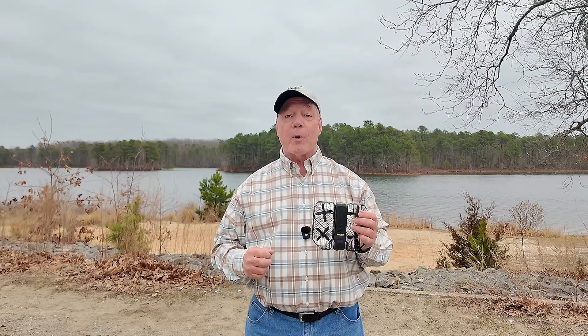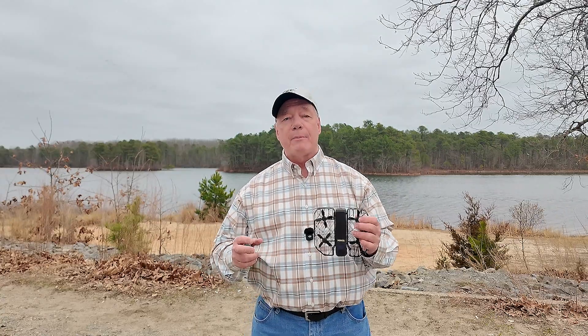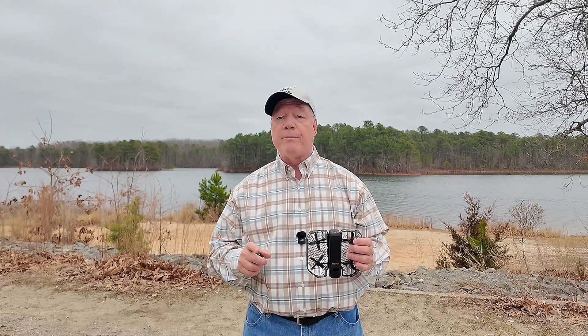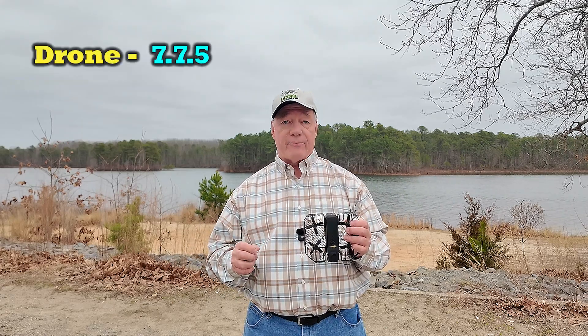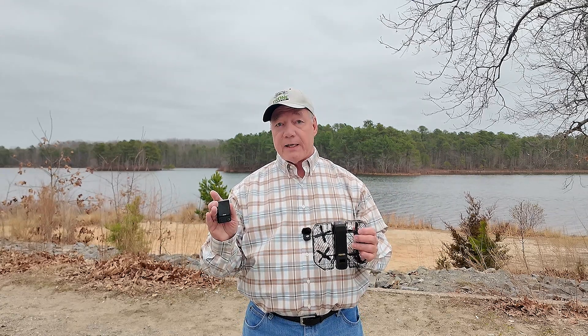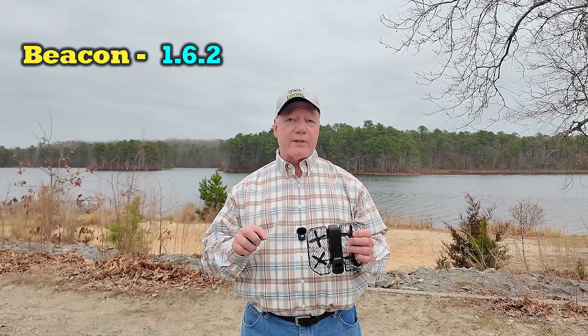Hey there, drone fans. Hover just released some new firmware for the Hover Air X1 Pro and Pro Max drones that introduces some pretty incredible features. They actually released the firmware back in January, but they're slowly rolling it out to their user base, so keep an eye on the application for a firmware update notice. The firmware on the drone will be version 7.7.5, the app version will be 2.24.0, and if you're using the beacon, the firmware there will be 1.6.2.